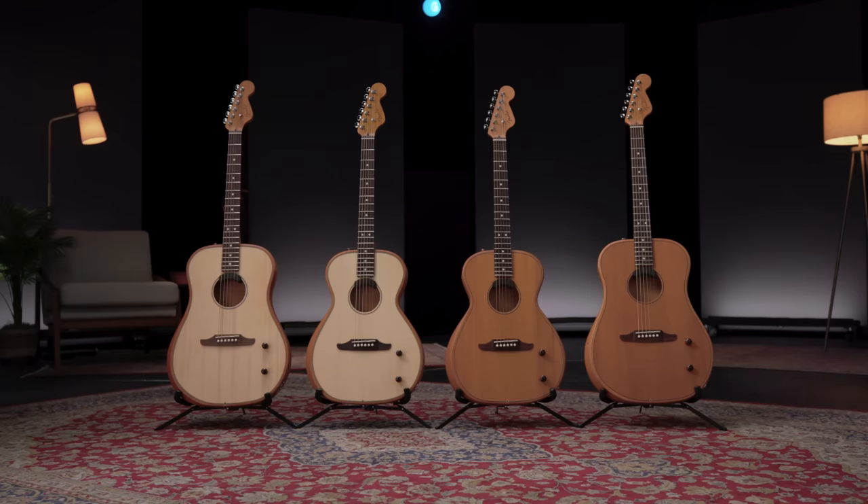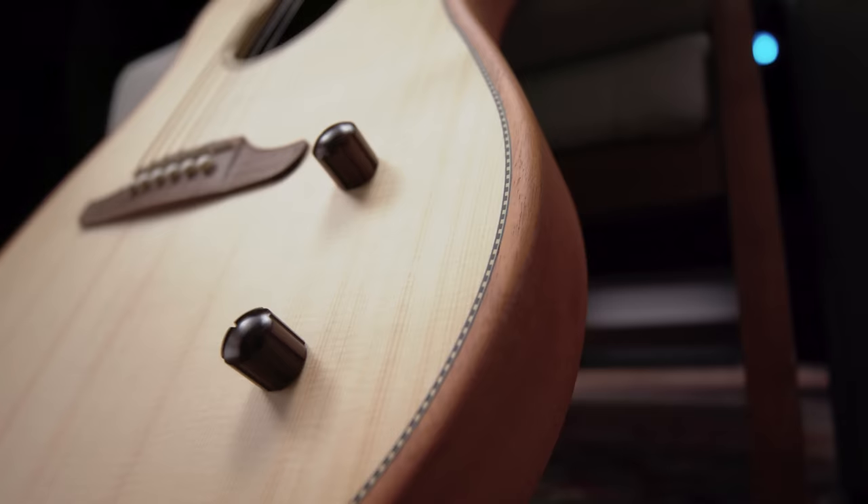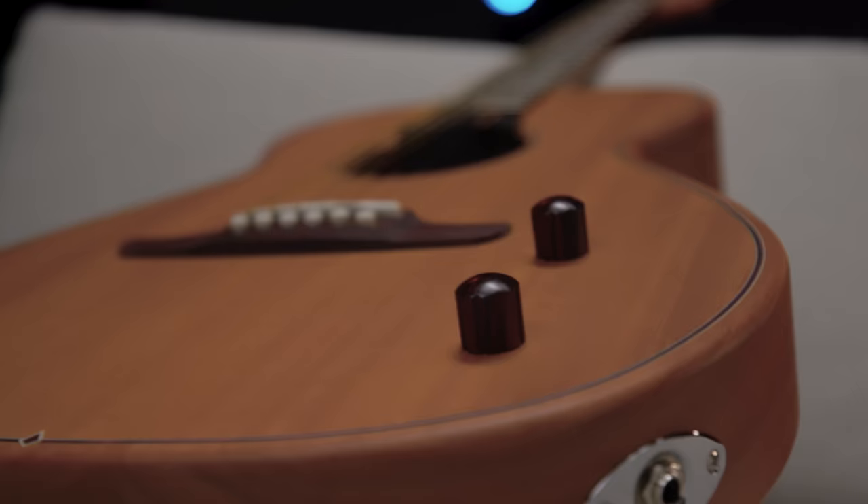There are two body shapes in the line. We have a parlor, which is the smaller body shape, and a larger dreadnought. Both models come with either a Sitka spruce top or full mahogany construction.